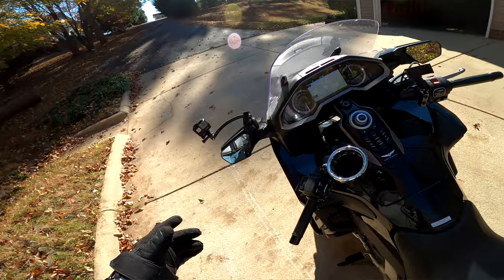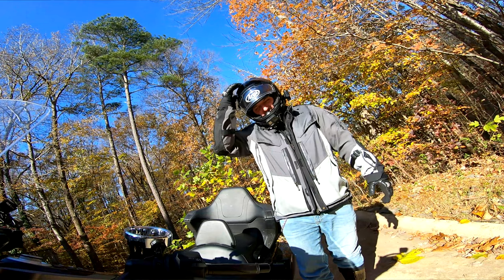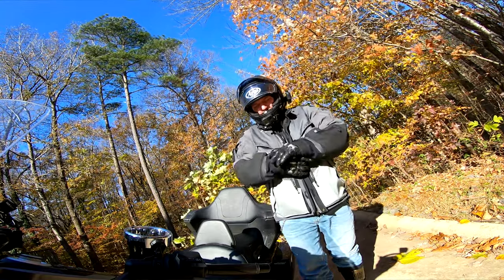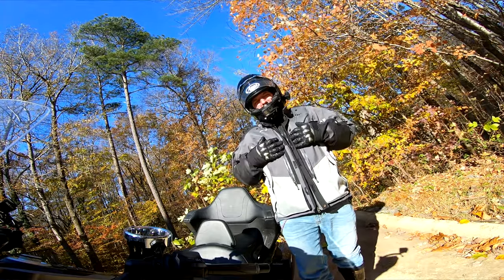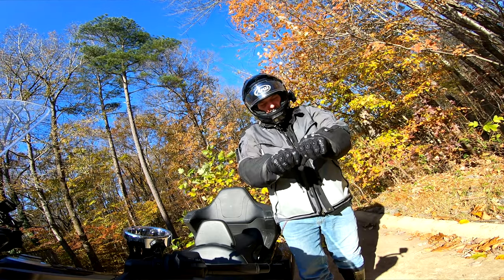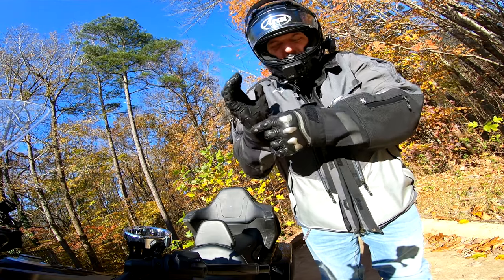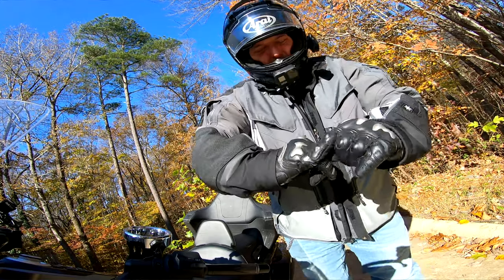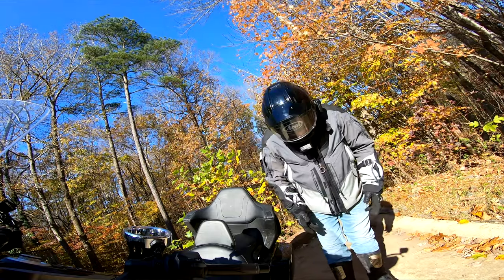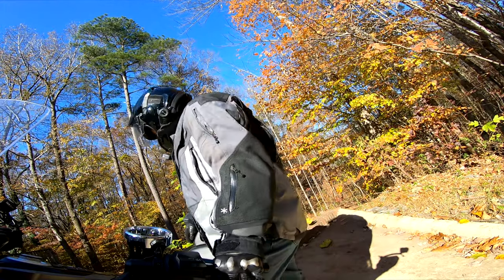I put my garage door opener in a little compartment where the airbag normally would go — I don't have the airbag model, very convenient. Here's my gear: this is an Arai Corsair X helmet, I have a Klim Badlands Pro jacket with all the vents open, and I'm wearing Dainese X-Strike gloves with titanium knuckles. They've got this doodad for sliding on down the road and this thing that keeps your pinky from bending the wrong way.